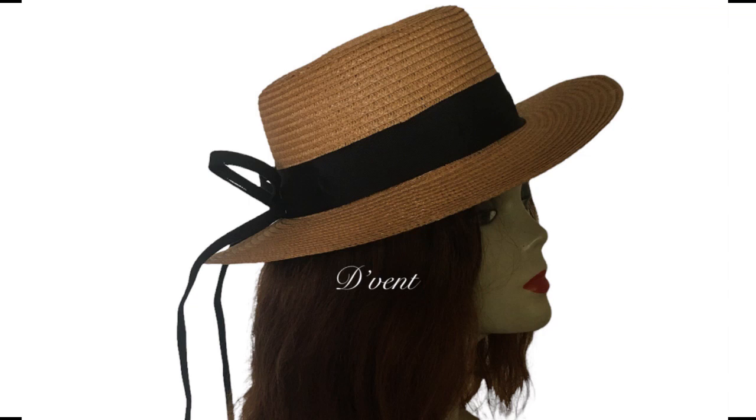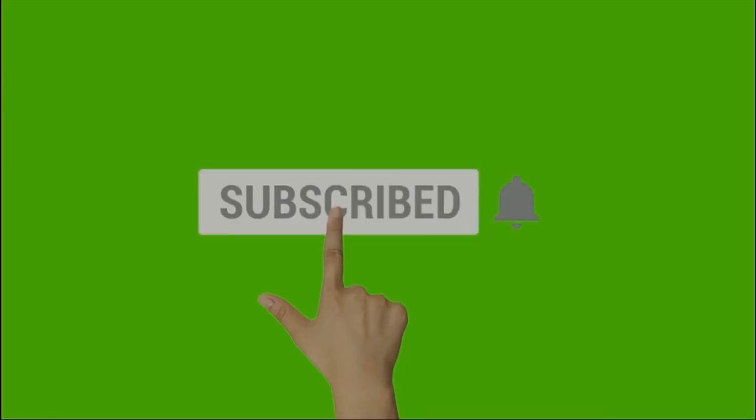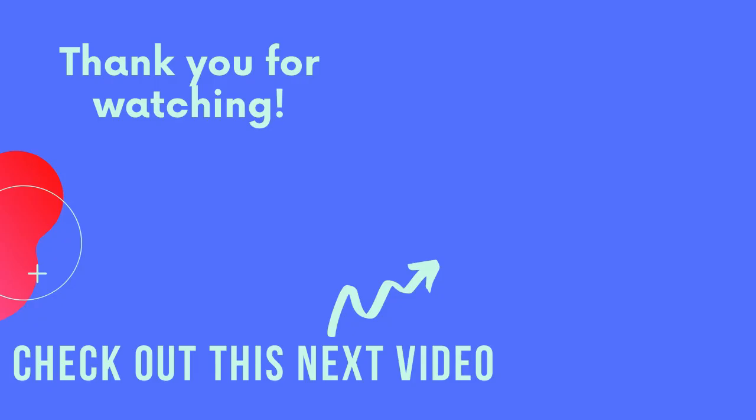Did I do a good job? Do you think it's more feminine than how it was? If you think so, please give me a thumbs up. If not, don't say anything! If you want to see more of this, please do subscribe to my channel. Until we meet next time, goodbye and God bless.